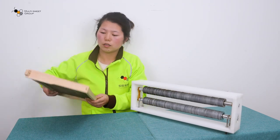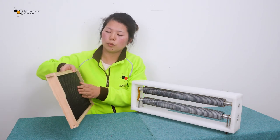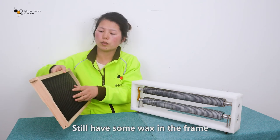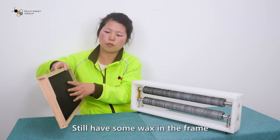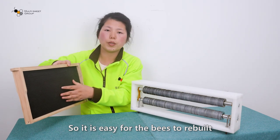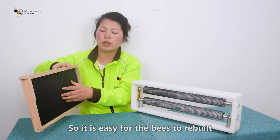Lastly, when you use this honey uncapper, the frame still has some wax bits remaining in the frame. So it is easy for the bees to rebuild the comb quickly.